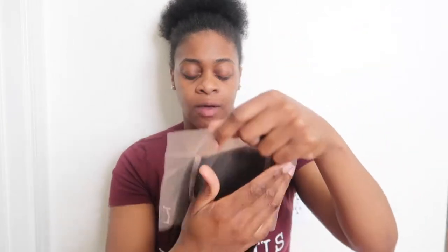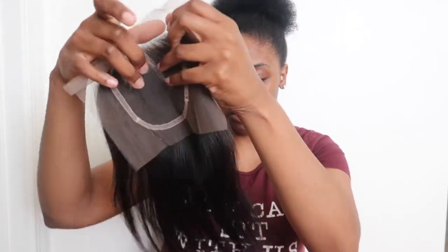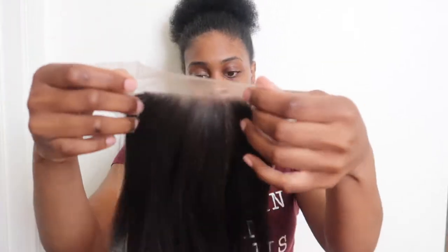First impression: the hair feels really soft but smells like beauty supply store hair — honestly, if you know what that smells like, that's what it smells like. It's not really shiny in person, even though it looks a little shiny on camera. The ends are okay, not bad at all. You can see some hairs that aren't even, but hopefully when you style it, it won't be that bad.